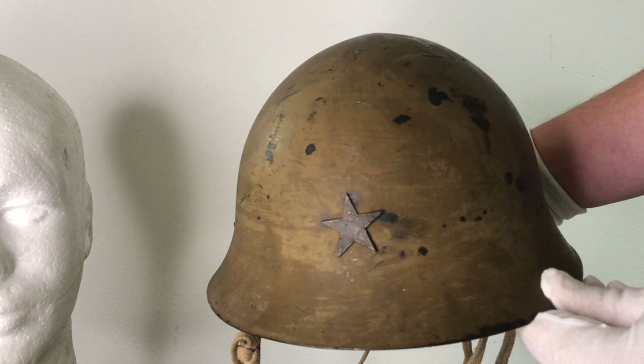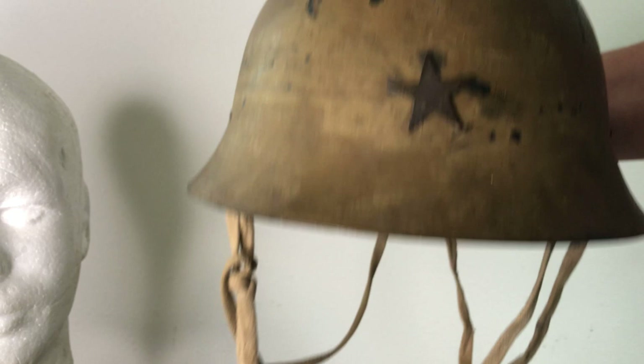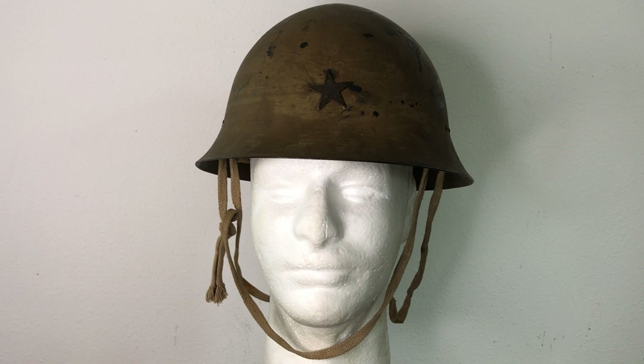The star insignia on the front indicates this helmet was used by the army. Other branches — the Navy and the Marine Corps — had different markings. The Navy had an anchor with a chrysanthemum and sometimes words, while the Marine Corps would usually just have the standard anchor painted on the front. There were actual Navy badges made too, but on the Marine Corps ones you're just going to see paint on the front of the shell.